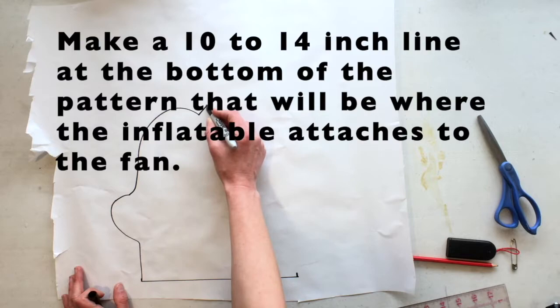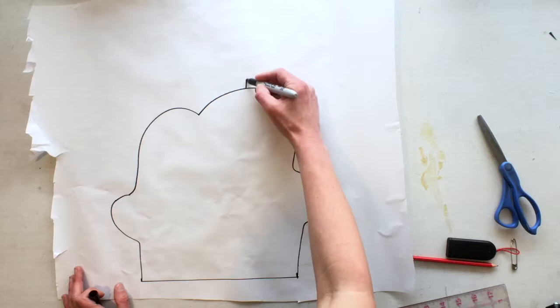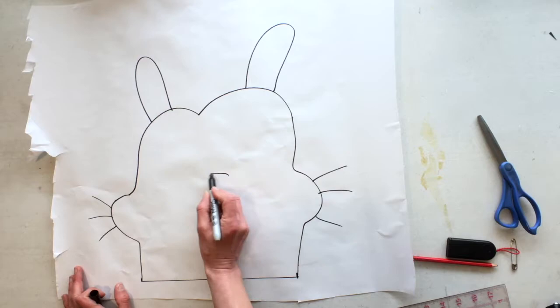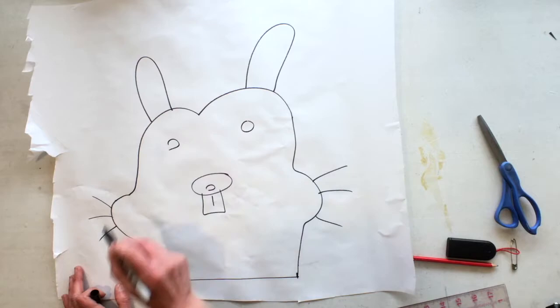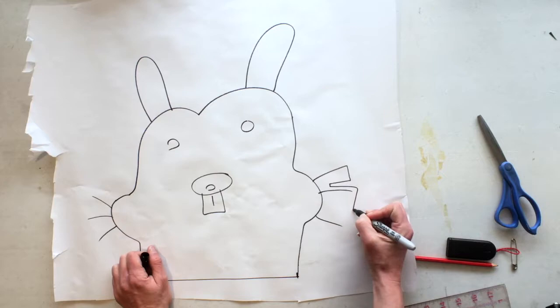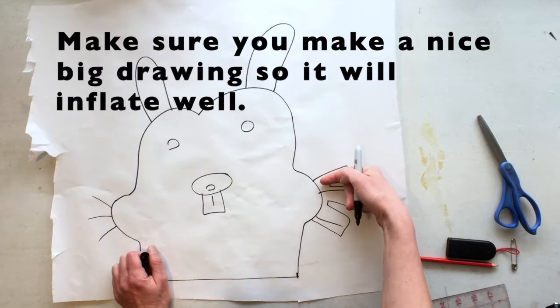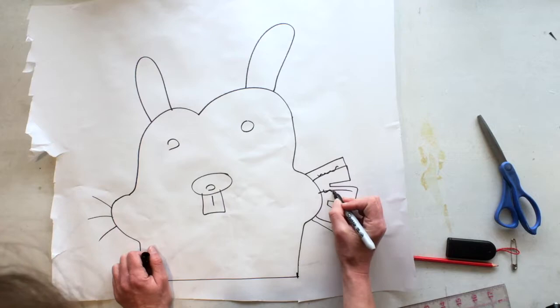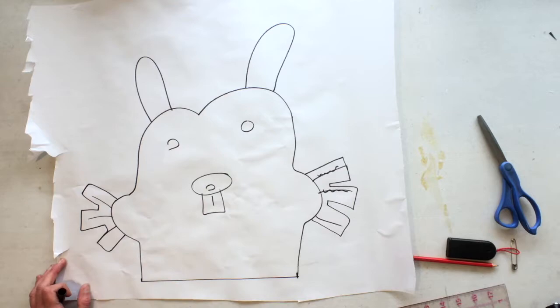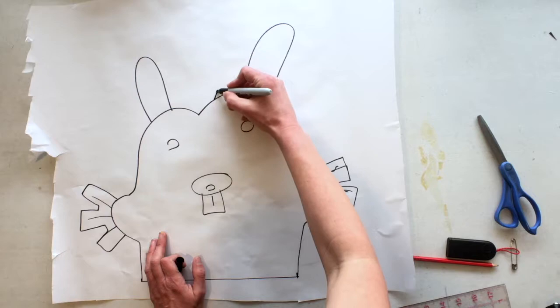Go ahead and draw a big shape — work with a pencil so you can erase if needed. As you're drawing, make sure your shapes are nice and big. If you draw something that's just a line, there's no way to make that inflate with air, so go over it and make it bigger. Really any detail on your drawing, make it as large as possible. If you look at these ears I made on my rabbit, those are really small and going to be hard to fill with air, so just draw another shape around them to make them much larger.